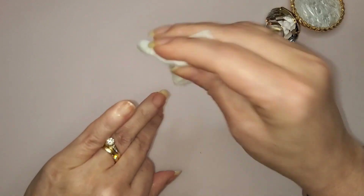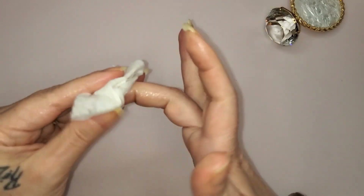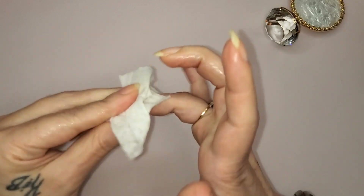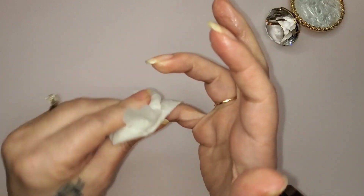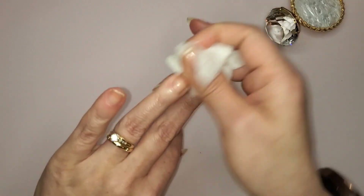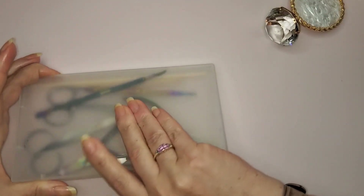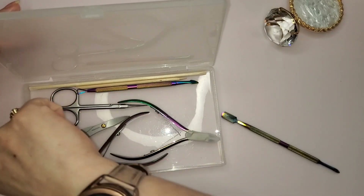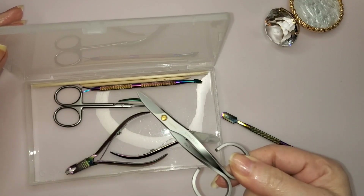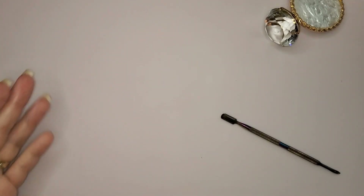They're pretty much cleaned off. With non-acetone removers you do have to put a little elbow grease in, but I don't mind because your nails will benefit in the long run — I've said that in another video. So now what I'm going to do next is push back cuticles. I have my cuticle pusher and nail scissors. The best way to cut down your nail is with nail scissors — I've done my research.